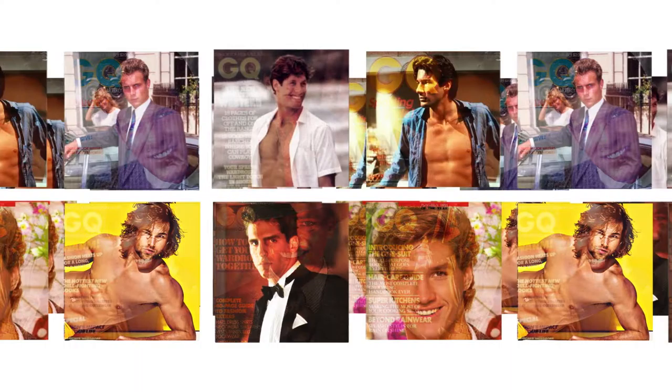I met Andy because I had come up with an idea to photograph male models after working as an apprentice at a huge fashion photographer studio. So I called Interview Magazine to try to figure out who to talk to, to get in touch with him. And Andy himself answered the phone.